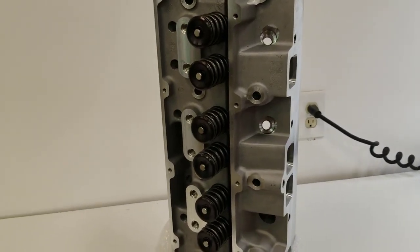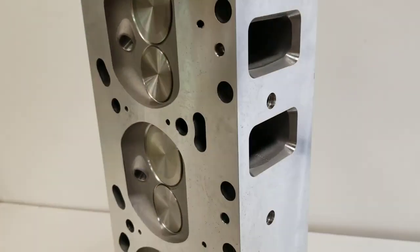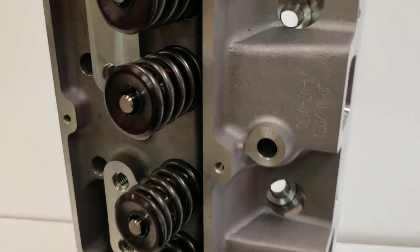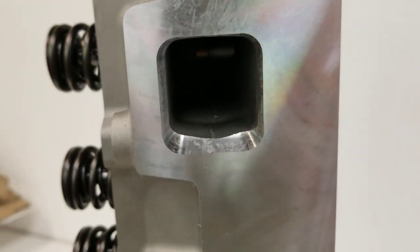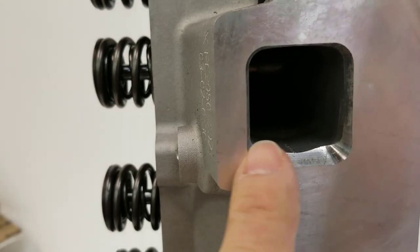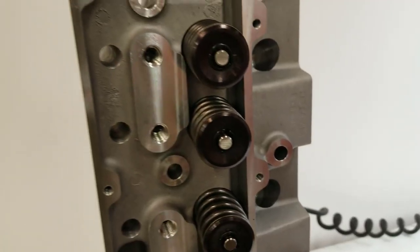After peeling off the bubble wrap, here's what it looks like. My initial reaction is that it's actually a pretty good casting — the finish is very smooth, and it looks like it's been CNC profiled. Here is how the port sizes measure up.